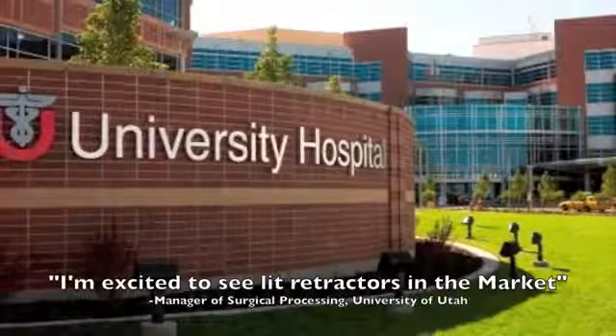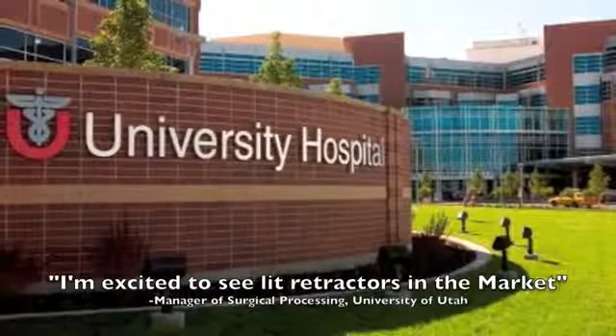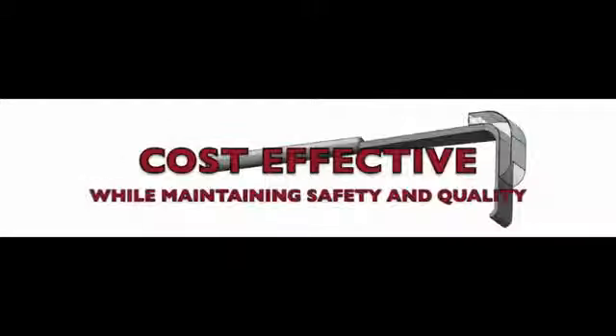Also, the manager of surgical processing at the University of Utah Hospital indicated she would be excited to see lit retractors in the market. The OptiGuide is a simple design that is cost effective and greatly increases the quality and safety of an invasive surgery.